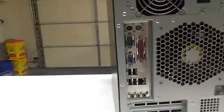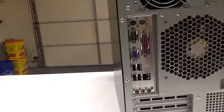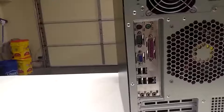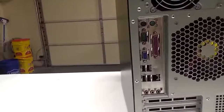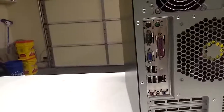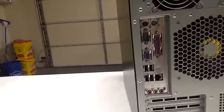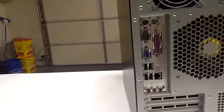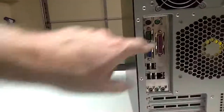This right here is the network port — that's for the wired network connection. Wired networks tend to be faster and more reliable than wireless networks, but a lot less convenient. However, if you're using a desktop computer, you can plug it into a wired connection because you're not usually taking a desktop with you anywhere.